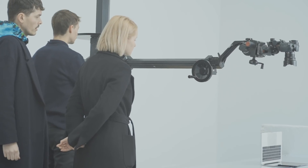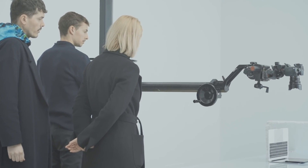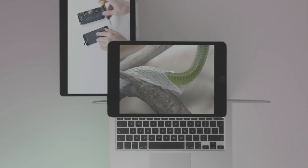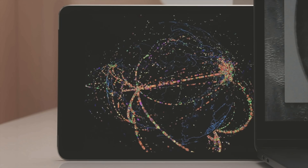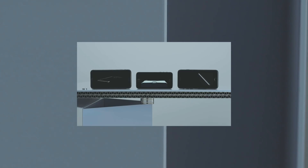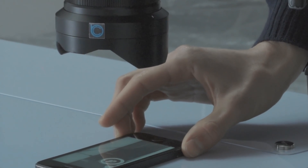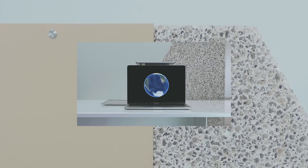The work is basically divided in two. One part is a collection of objects, and the other is more like a video installation where the research process is displayed. In the objects, we are really investigating how recycled materials can be applied in different forms. Some of the details in the pieces have been plated in gold, where the gold was recycled from circuit boards. We started to pay particular attention to that because the driving force behind a lot of the recycling of electronics is still the precious metals contained in circuit boards, and it is also the driving force behind the exportation of electronics to developing countries.